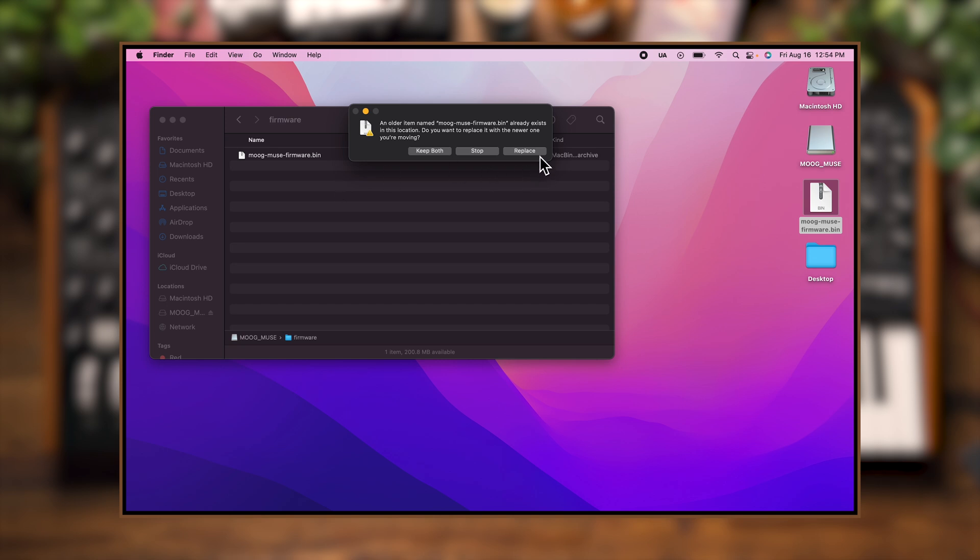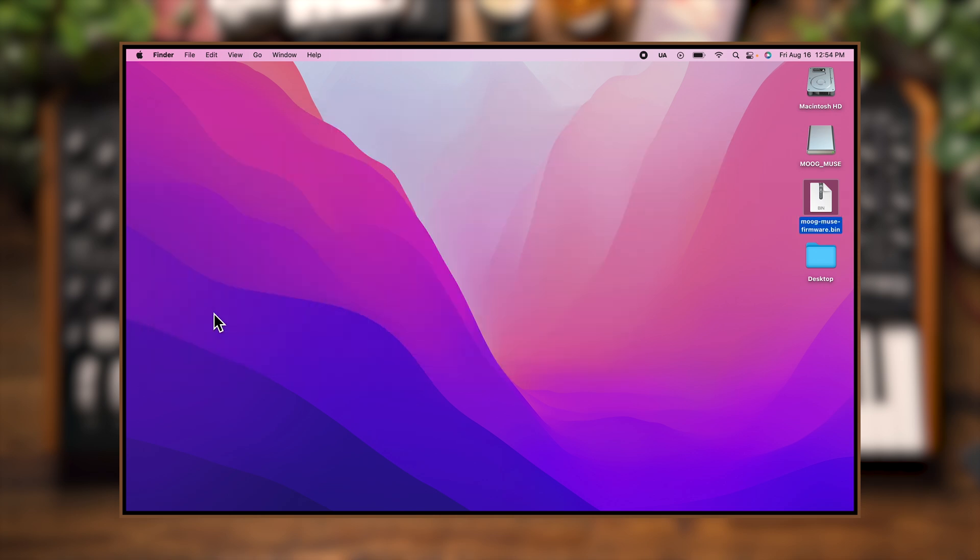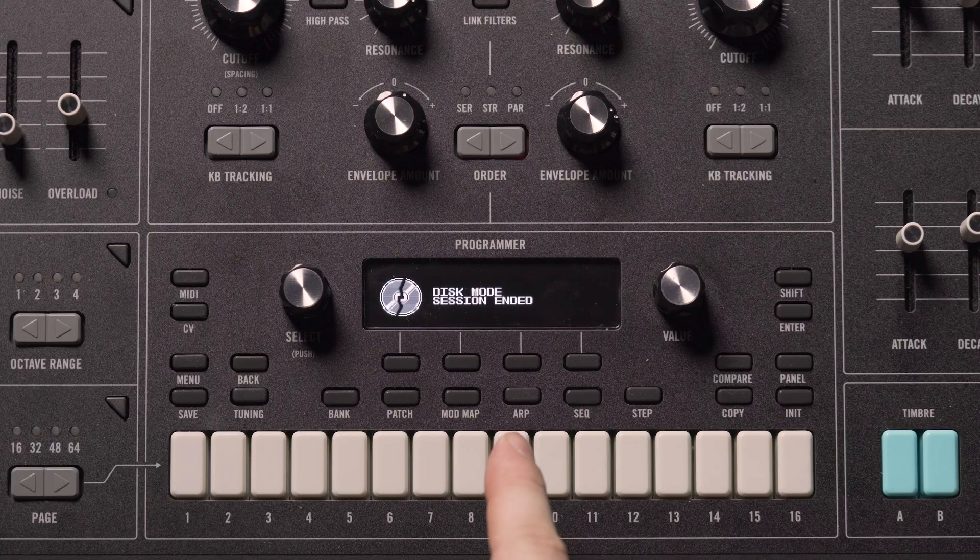The computer is going to ask me if I want to replace it and I'm going to say yes, I do want to replace it. Now once the firmware is copied in, I'm going to go ahead and eject Muse as a disk, and you'll see on the screen for Muse it now says disk mode session ended.